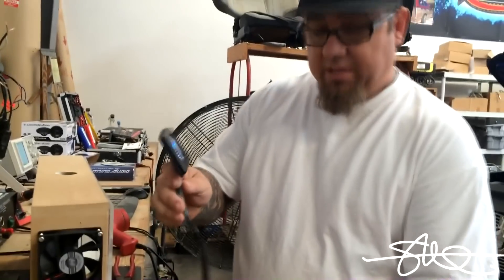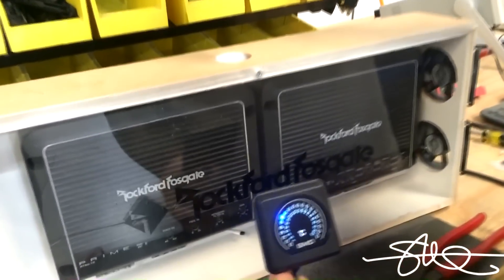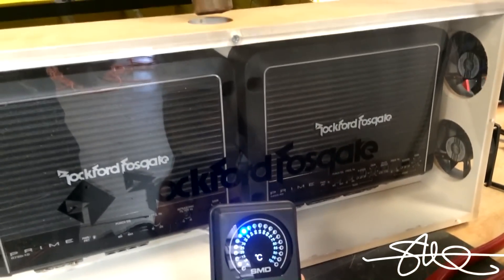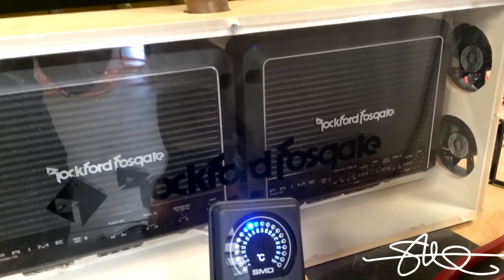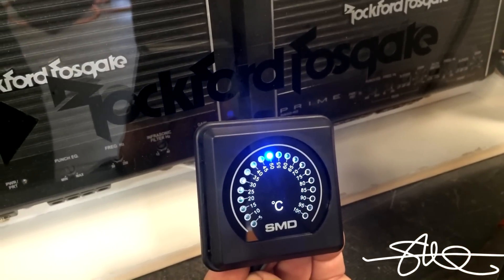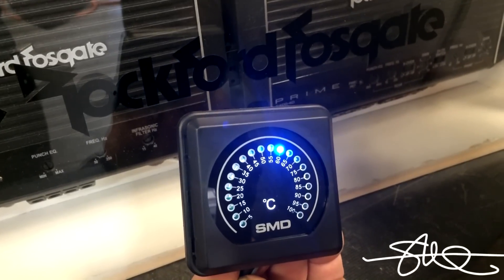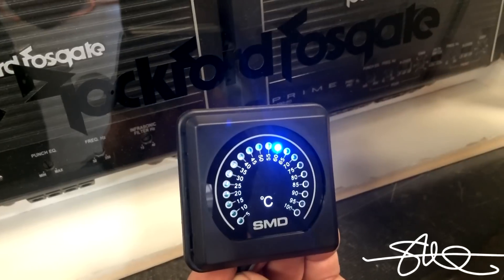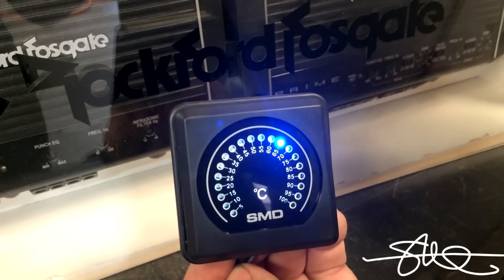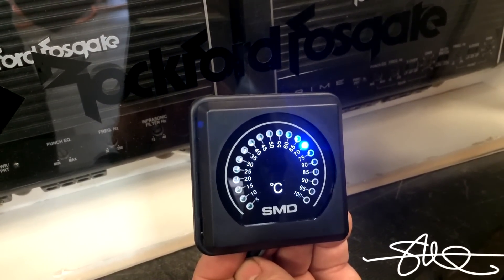Alright, the fans are now unhooked and we're just going to go thermostat only. Let's see how hot we can make this chamber. Here we go. Look at that, getting mighty warm in there now. This would be what would happen if you had no fans and you had these amps in an amp rack with no type of cooling system at all.